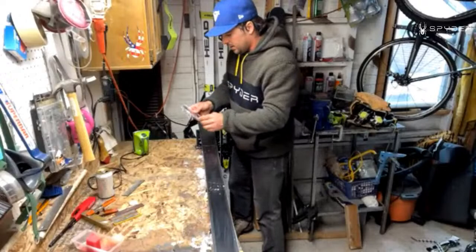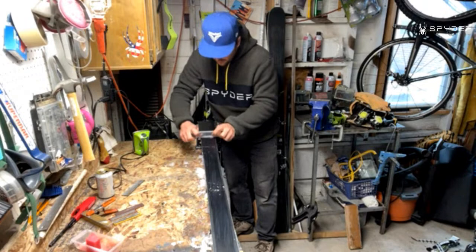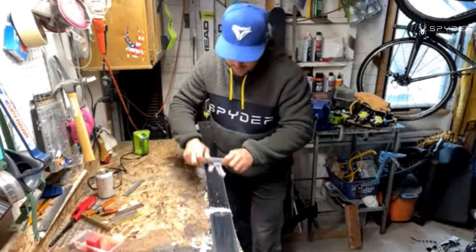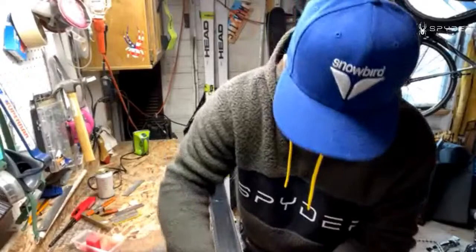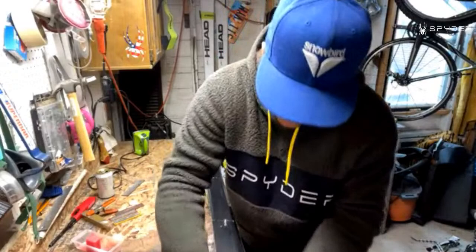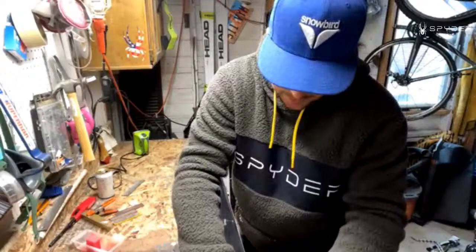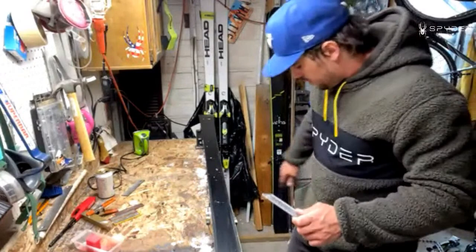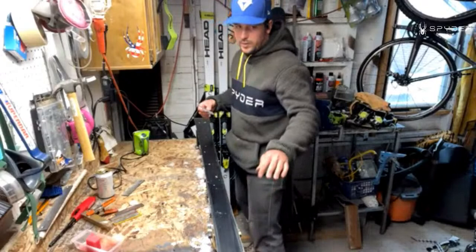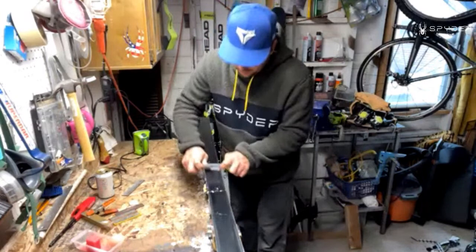Is there any difference or thought behind tuning in a warm environment versus a cold environment? If you're a World Cup tech, then warm. If you're anybody else it doesn't really matter — other than for comfort. Sometimes our guys will have heaters in really cold basements and they always like to get it really warm. The ski will definitely take in the most wax if it's warm. If you're in like a 20-30 degree garage it's going to be much harder for the wax to go in and penetrate as well.